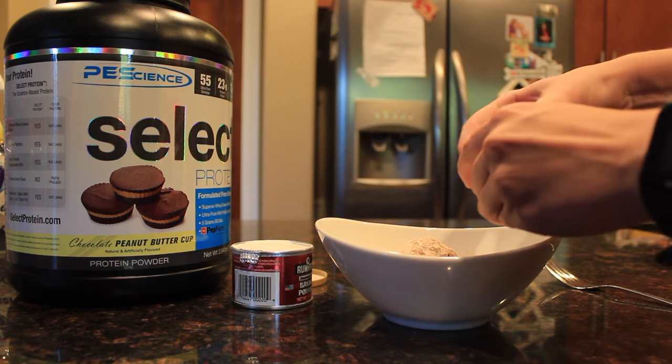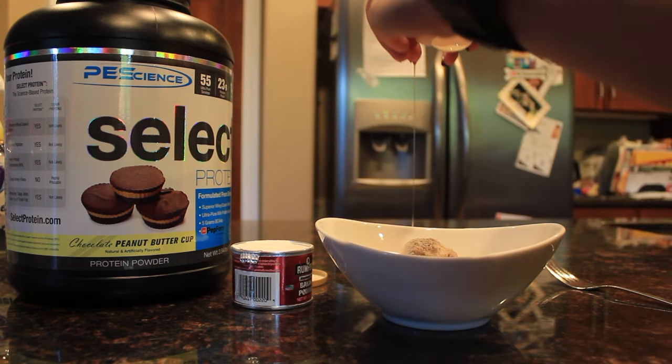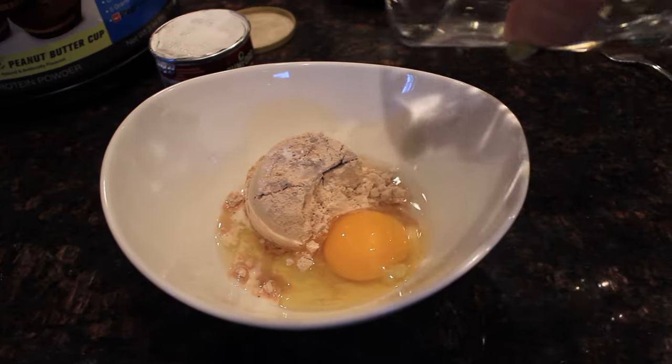Then add one whole egg. This is for one serving, one waffle.